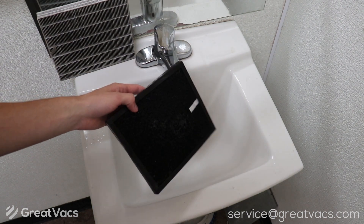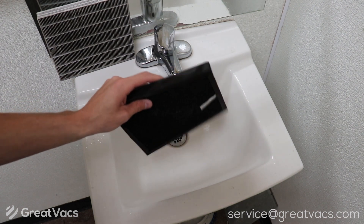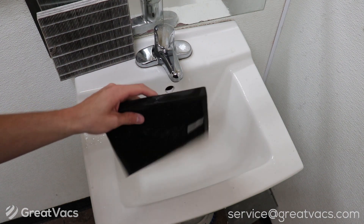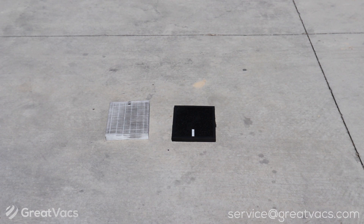When you're done washing the filters, set them outside and let them dry completely before you reinsert them into your air purifier or vacuum. You can also shake them outside to get some more excess water out of the filters. Set them outside, let them dry for about eight hours, and check on them every two hours. Once they're completely dry you can go ahead and reinsert them.